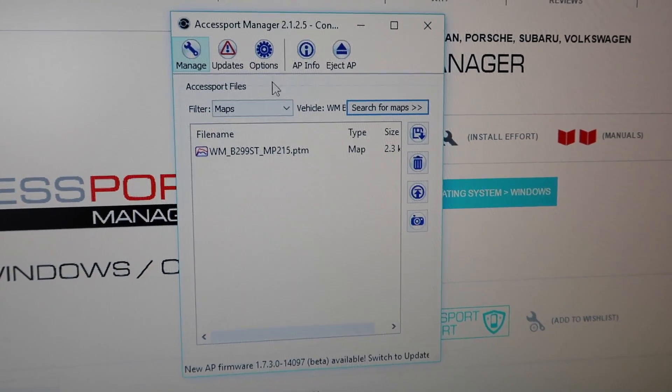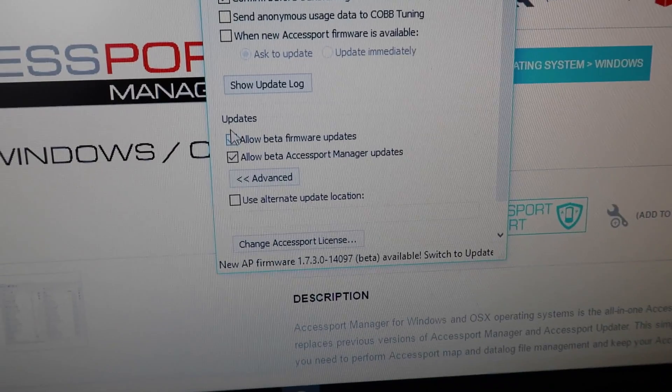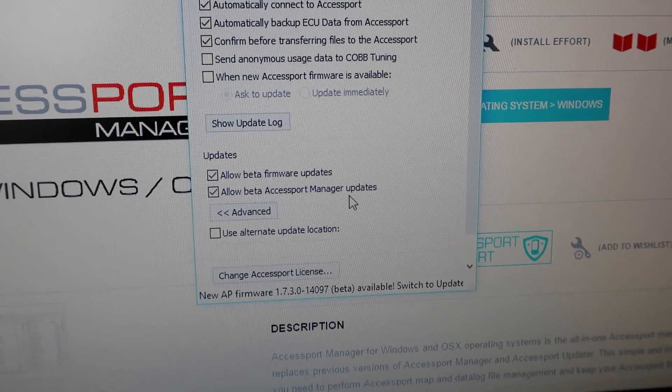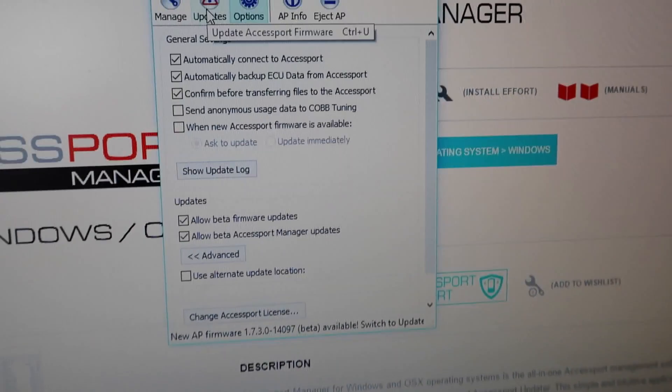What we need to do first is go to Options. There are two checkboxes we need to make sure are both checked: Allow Beta Firmware Updates and Allow Beta Access Port Manager Updates. Check both of those boxes.